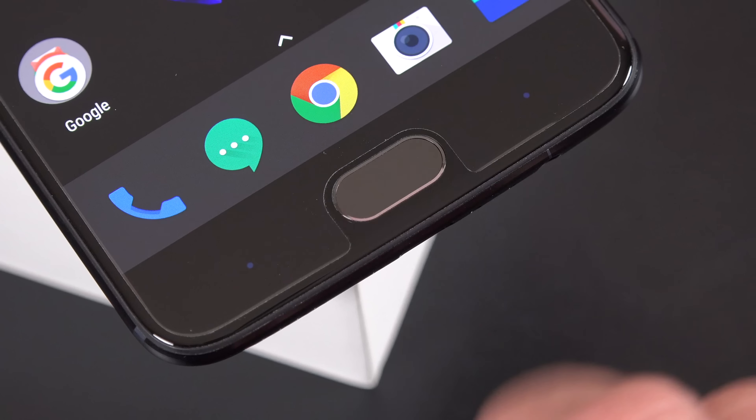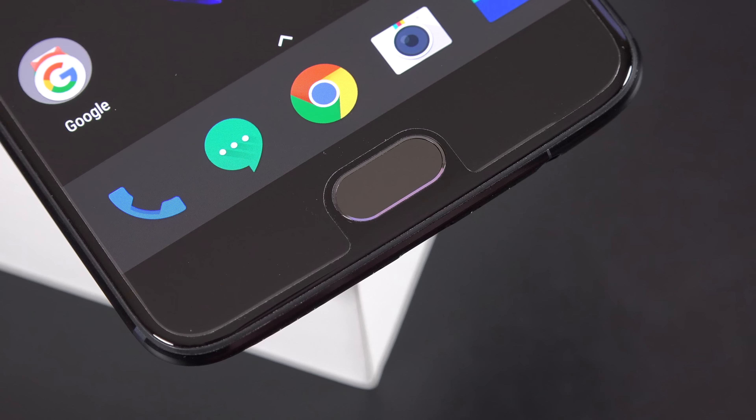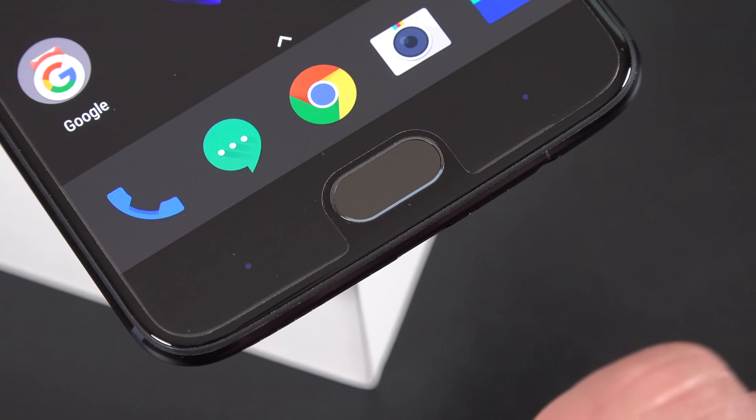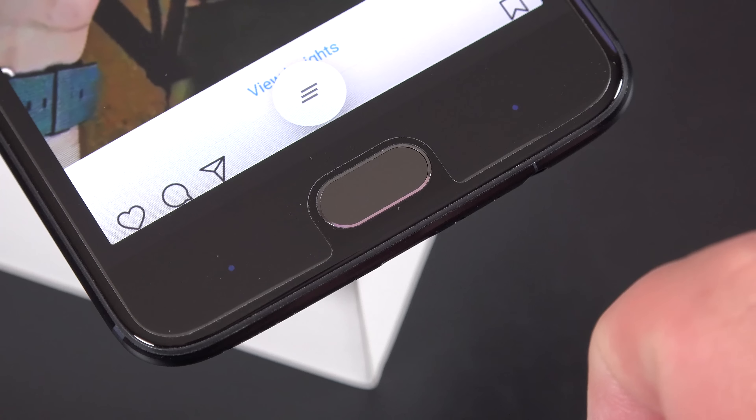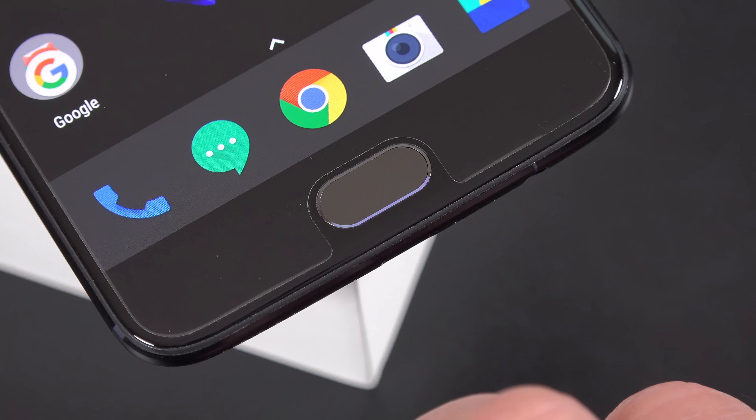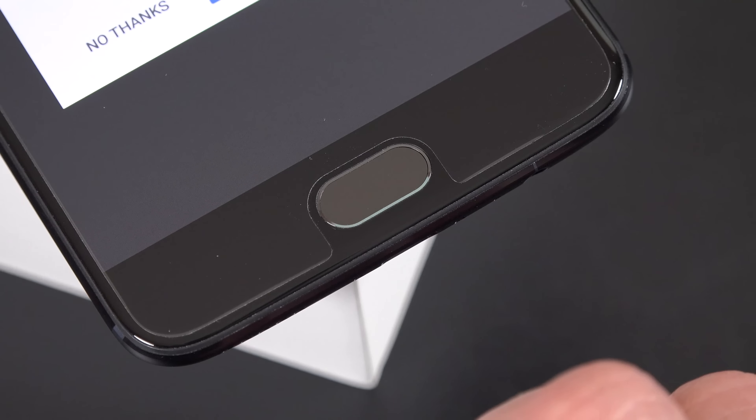This is also a capacitive button which acts as a home button, and on either side you'll find two backlit dots. These act as either your back or recent apps button, and you can rearrange them under settings or just turn it off entirely and go with the on-screen controls.